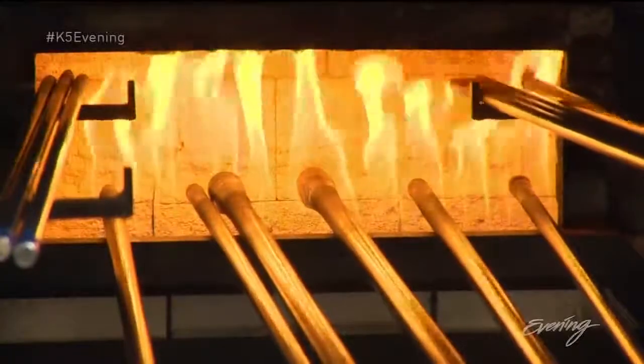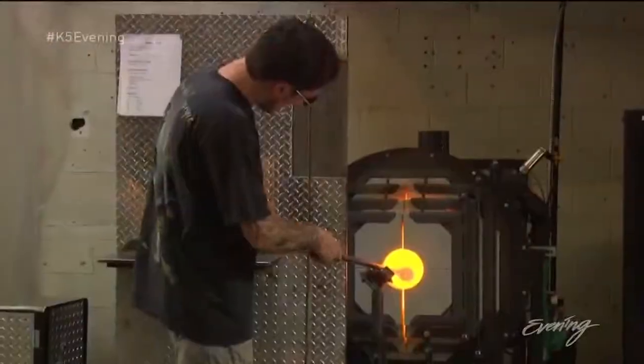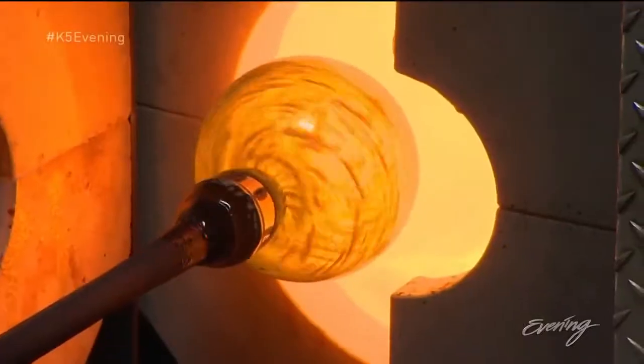Welcome to the Seattle Glass Blowing Studio. I'm assuming none of you have blown glass before. The ovens we're working with are about 2,100 degrees. Some like it hot and some sweat when the heat is on. You recognize that?